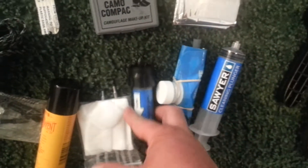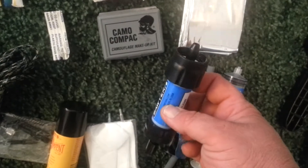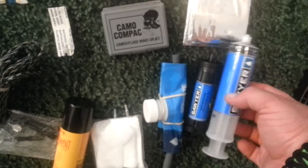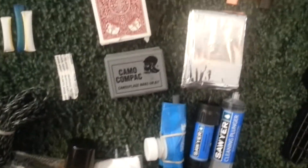We have the Sawyer Mini. These are good for, I think, 100,000 gallons — they're like $19 at Walmart. There's a straw in here plus the bag; fill the bag up, attach that to it, and drip into whatever your container.